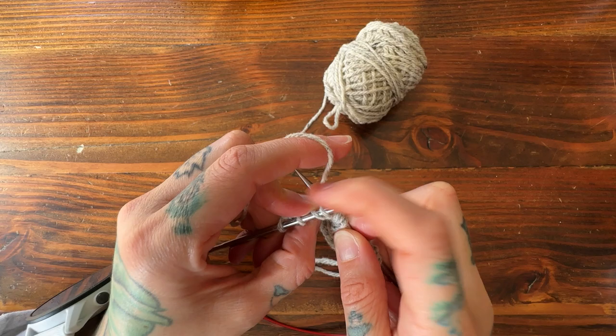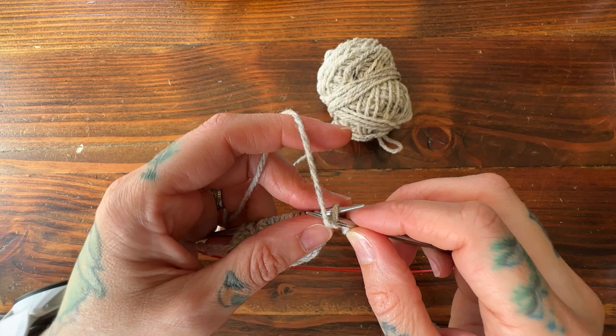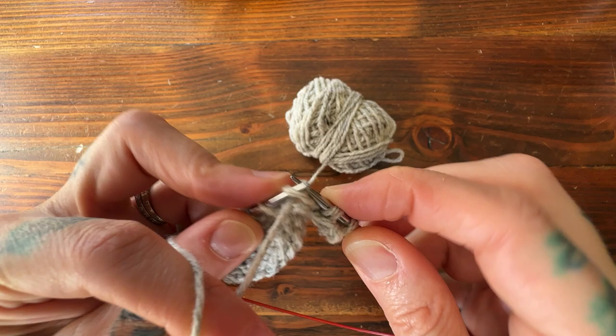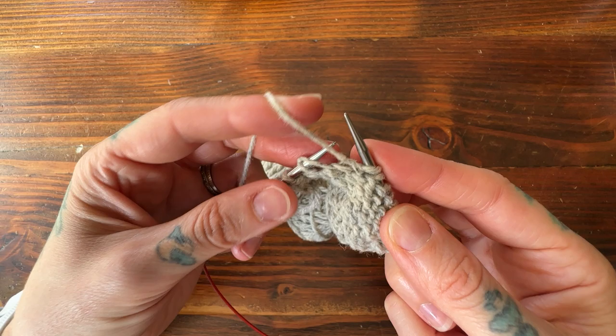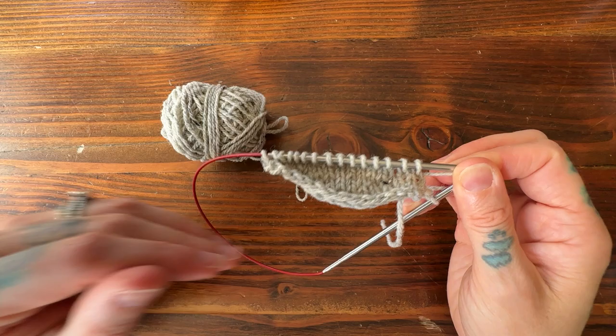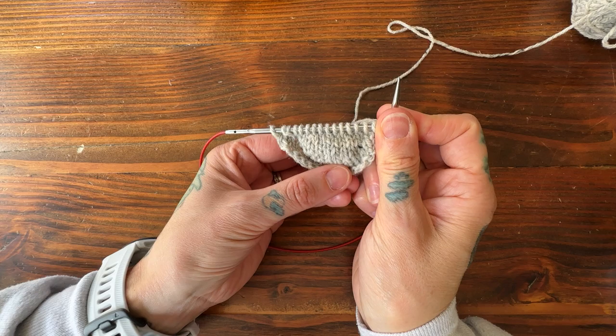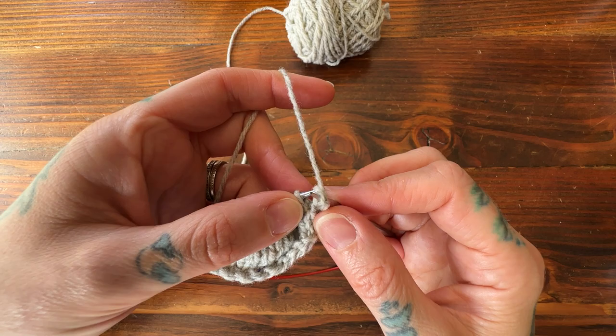Purl one and turn. Bring my working yarn to the front, slip the stitch purlwise, lift the working yarn up and over to create my double stitch, then knit to my previous double stitch. Knit two together, knit one, and turn. Bring my yarn to the front, slip the stitch purlwise, pull the yarn over the top of my needle, then purl to my previous double stitch. You can see here I've increased just the middle section and created a nice round shape using those short rows.